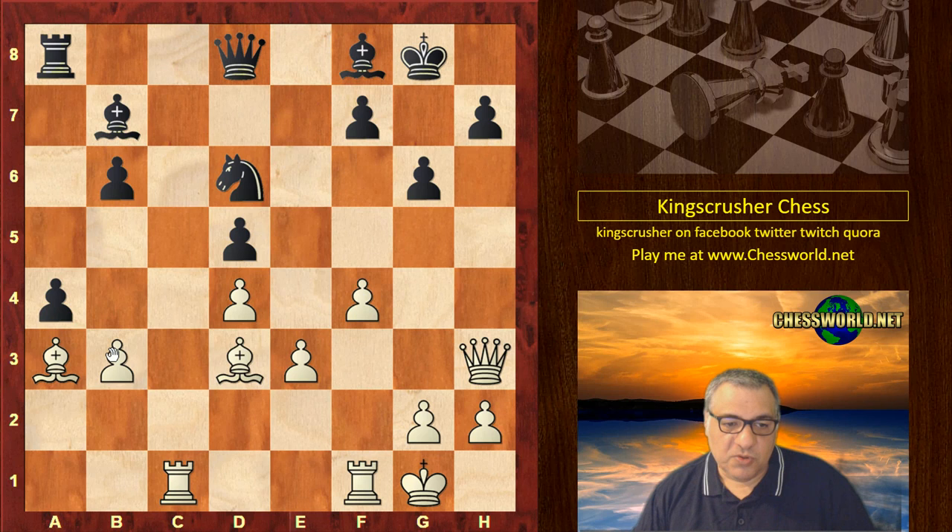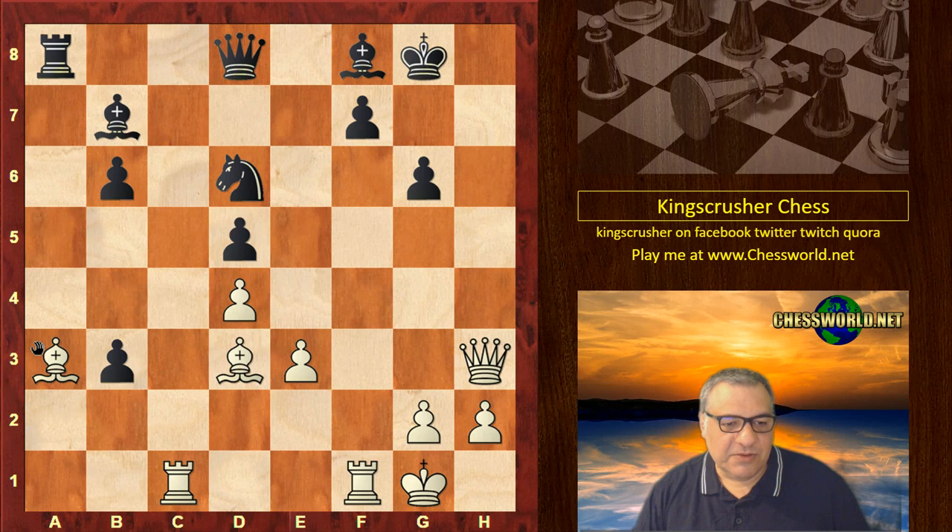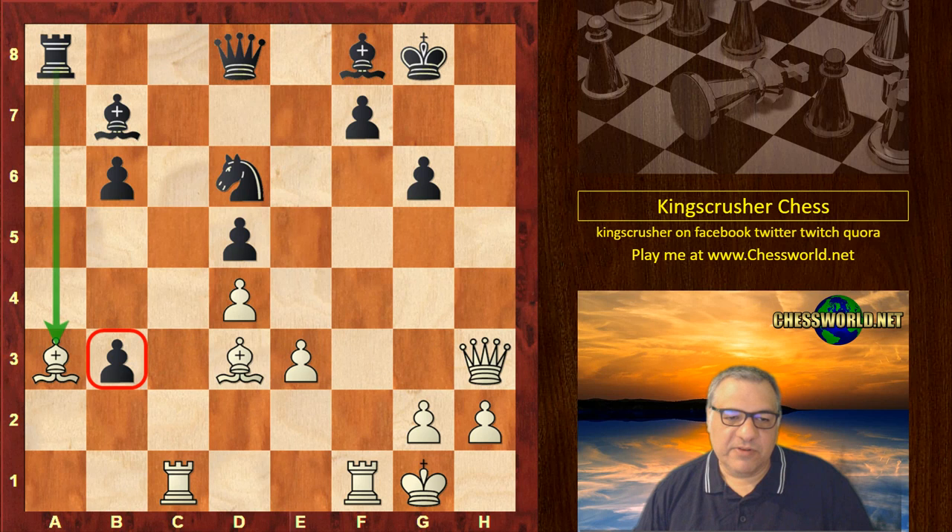White ignores the queenside pawn and just tries to crash through on the kingside: f5, a takes, f takes g, a takes, h takes. So what's the point here? Why is White allowing this with a bishop exposed and that pawn looking quite dangerous? What can White play here which proves that the kingside attack is worth potentially sacrificing the queenside? White plays a very very fast, powerful, energetic attacking move. Can you guess it? Five seconds starting now.